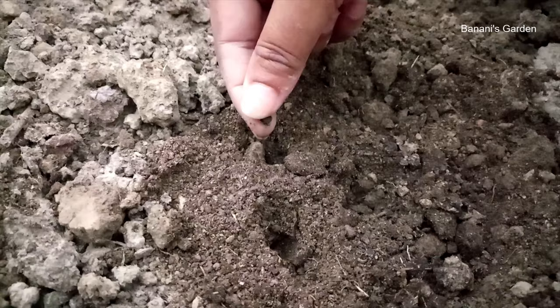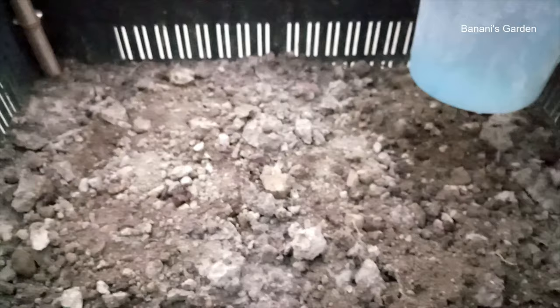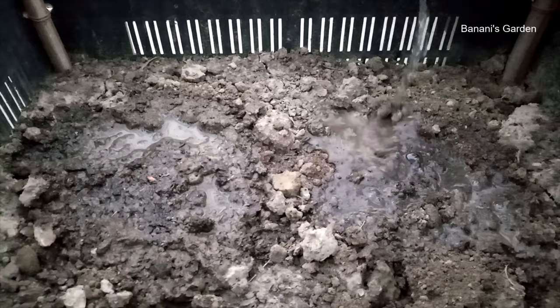We are sowing six seeds in total. Cover the seeds with soil, add water, and put the whole system under direct sunlight. Make sure the soil remains always moist — this will help the seeds to germinate.